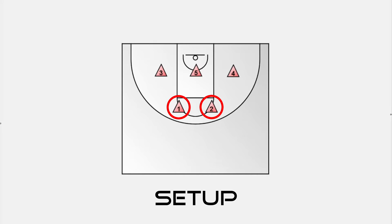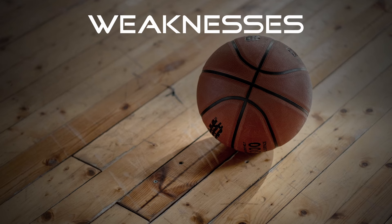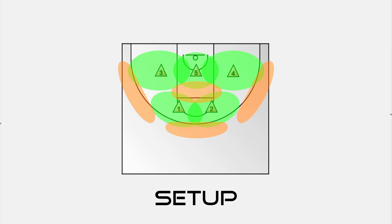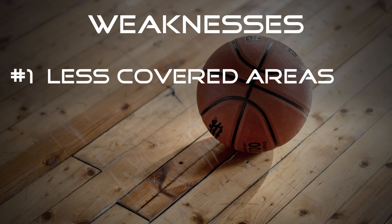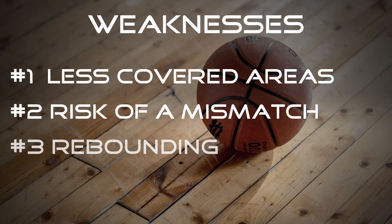The 2-3 zone is set up with two guards in the top corners of the zone and three bottom defenders. Instead of players marking individual opponents, they cover specific areas on the court. This brings me to three weaknesses of the 2-3 zone defense: less covered areas on the court, primarily in the high post area and on the perimeter, making it vulnerable to outside shots. Secondly, the offense can exploit a mismatch and position their best player in the area of the weakest defender. Thirdly, because players don't have specific matchups, boxing out each offensive player for rebounding can be challenging.